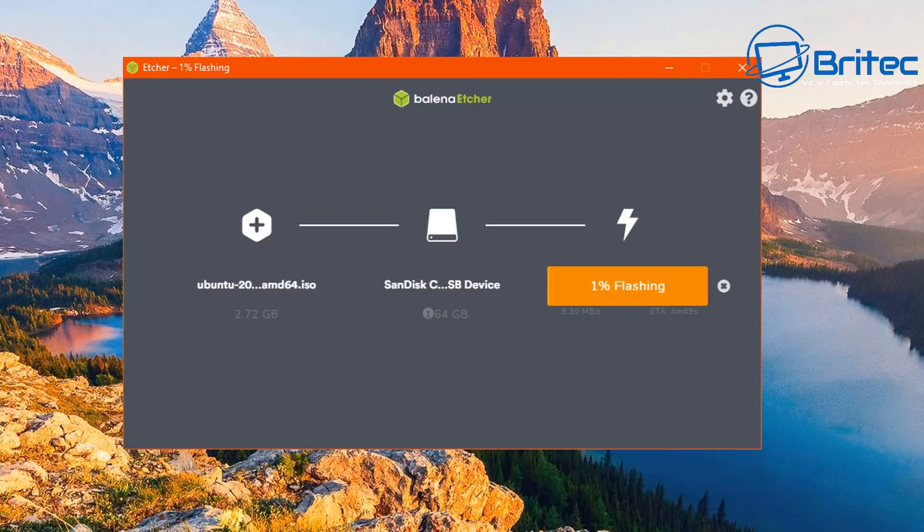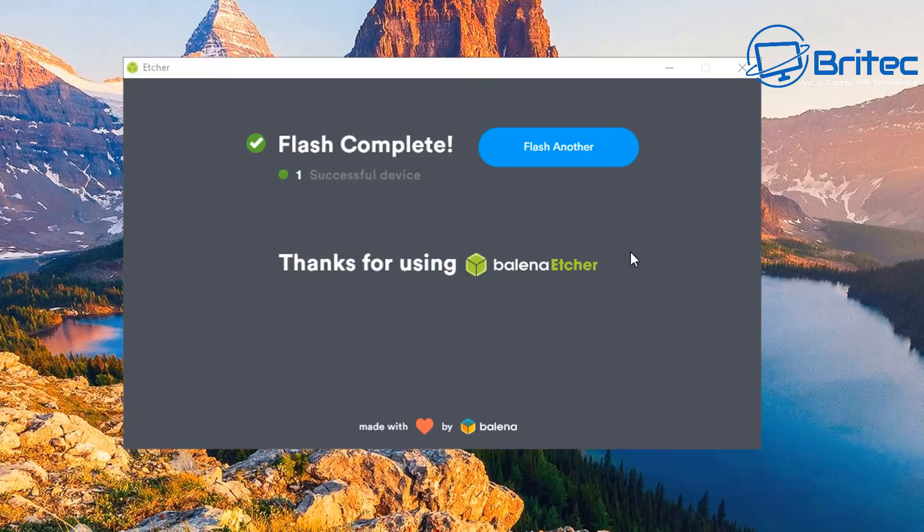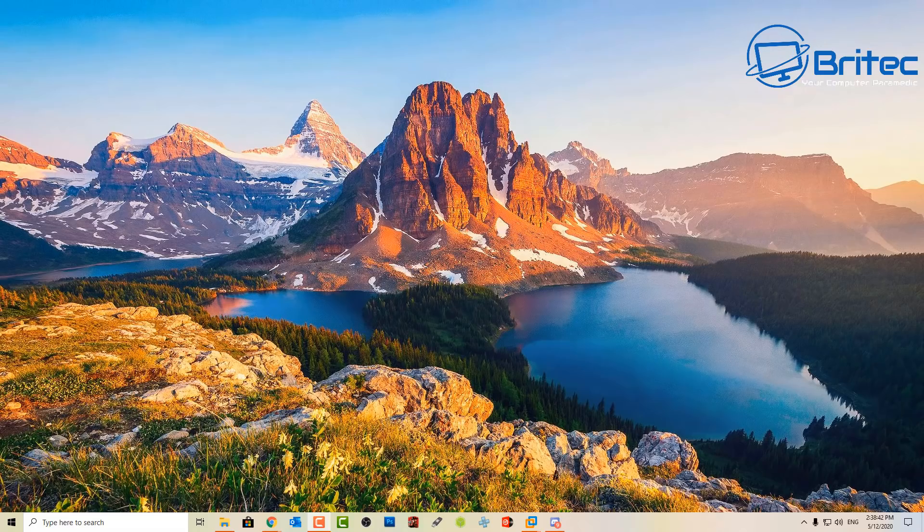This does take a bit of time so do be patient - it just needs to copy all the files over to the flash drive and then validate the setup. I'm not going to watch the whole process here, basically all you need to do is let it do its thing and you should see something like this: 'Flash Complete' - and it's been successful. We can close that off now.